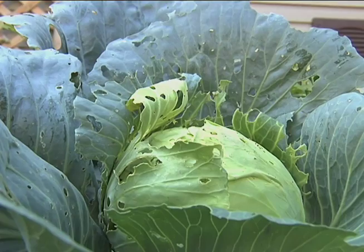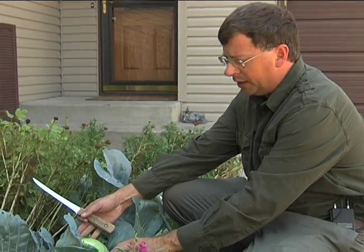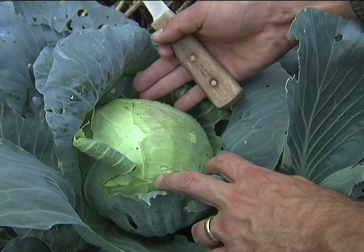Today we're going to talk about harvesting more than you ordinarily would with cabbage. If you look at this head of cabbage right here, it's ready to harvest and it can be made into coleslaw or what have you, Swedish meatballs. If you had enough of them you can make sauerkraut out of them following recipes and such.